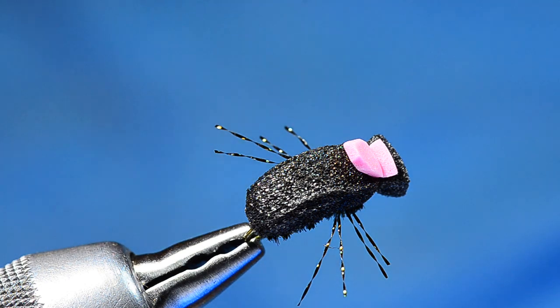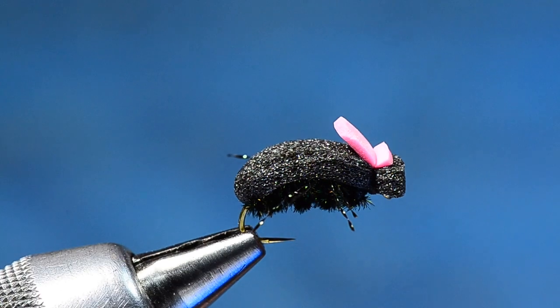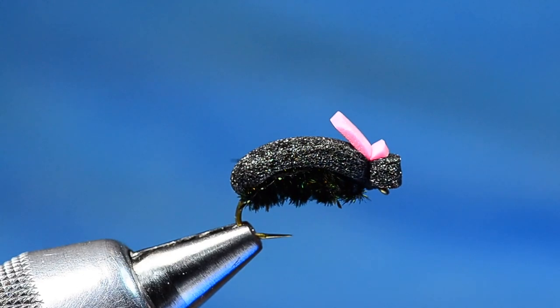Good morning everyone, I'm Charlie Craven and today I'm going to tie a foam beetle. It's September and I've been fishing a lot of terrestrial stuff, and beetles are one of my favorite terrestrials. This is just a regular old-school foam beetle, nothing fancy. My secret to fishing foam beetles is to fish them pretty big — a size 10 or 12 is none too big. If you pay attention walking to and from the river, you'll see beetles in the grass, and those big mountain bugs are often pretty stout.